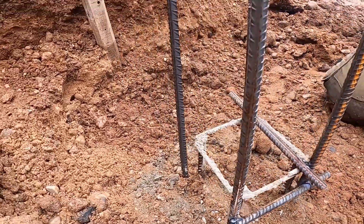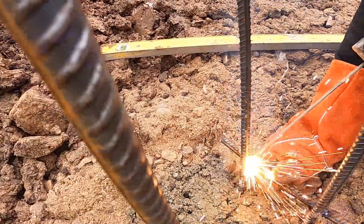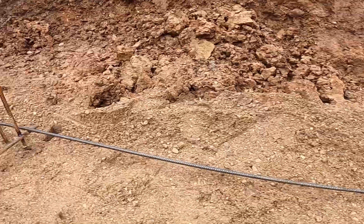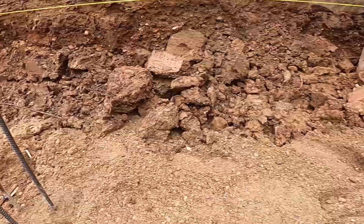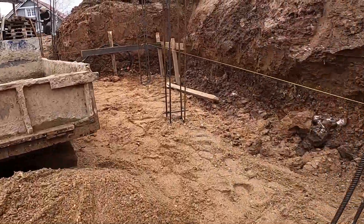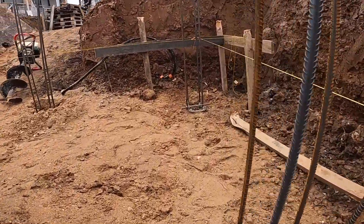Each spacer marks the full wall width — 25 centimeters — so we know exactly where our inner and outer rebar lines need to stay. This step sets the blueprint for the whole mesh. We're welding spacers onto every pile, not just for layout, but so every bar that comes after lands exactly where it should. No guesswork, no drift. Once they're all in, we're ready to move on to the next stage.